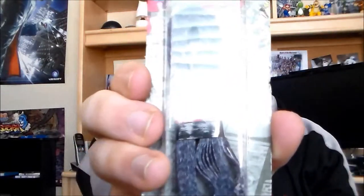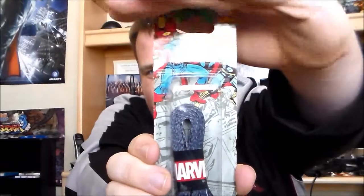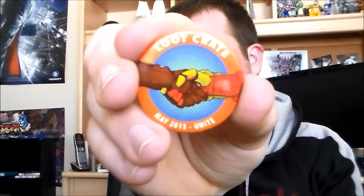We have Marvel shoelaces. That looks really cool. And we have the Loot Crate Unite pin, and it has two different hands on there, so that's really cool.